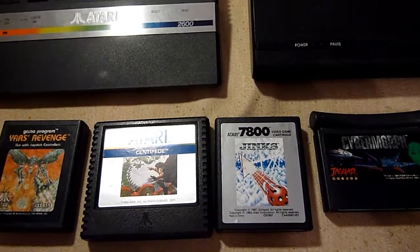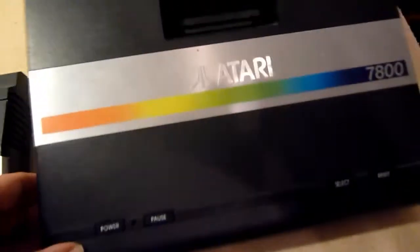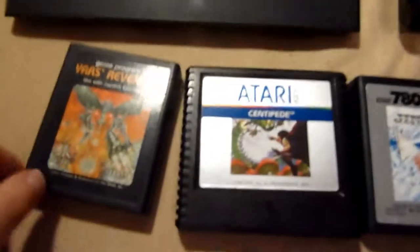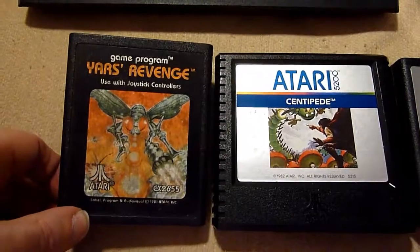Hello and welcome to another edition of my collection. This time it's time for the Atari! Maybe you heard of this great company. First I want to show you something that is maybe interesting for people who don't know it.